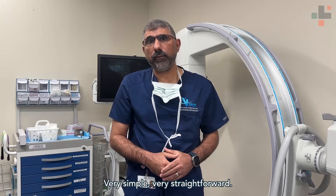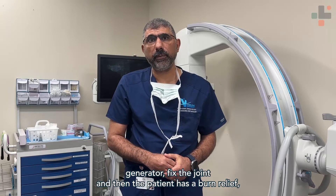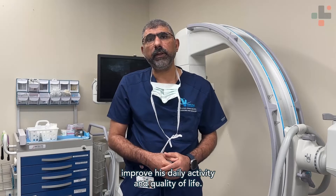Very simple, very straightforward. Once we get the diagnosis and identify the pain generator, we fix the joint and the patient gets pain relief, improved daily activity, and better quality of life.